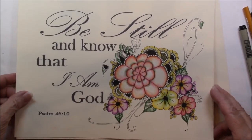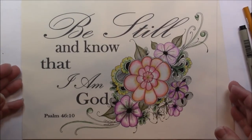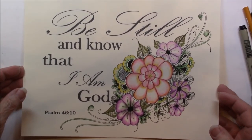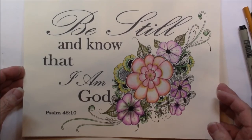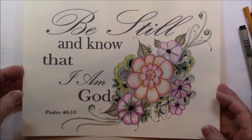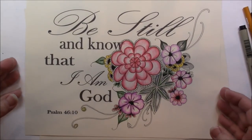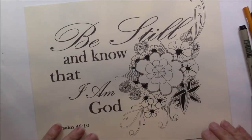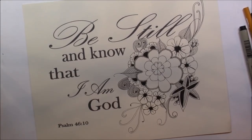Here is the first one. Here's the second one. I did each piece by hand and did not photocopy, just so they're done by hand, so each one's different. And here's the third, and I'm getting ready to color this one.